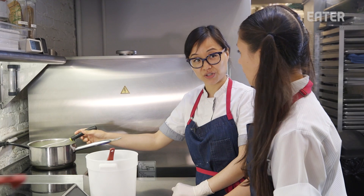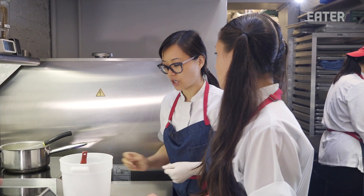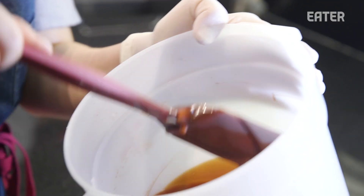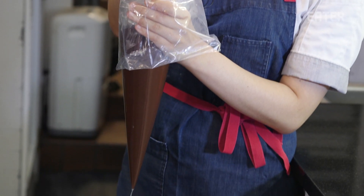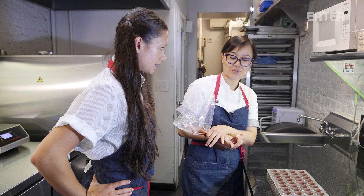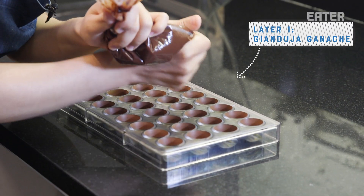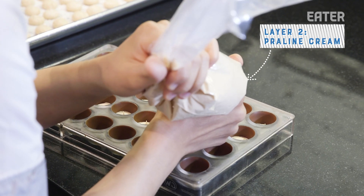We're going to start to make the gianduja ganache. So there's heavy cream in here, some vanilla bean, some invert sugar, salt. The most traditional is a dark chocolate ganache, but I wanted to add more flavor to our praline, so I made a gianduja ganache instead of a dark chocolate one. So this is actually going to be the first component of the marjolaine. I'm going to pipe just a little bit because, mind you, we have a lot of different layers to go through. All by eye. Next, put the praline cream on top.